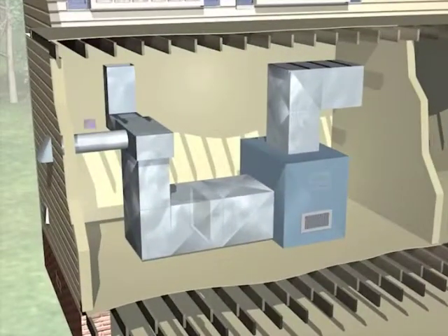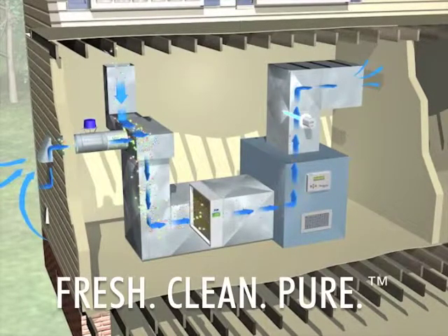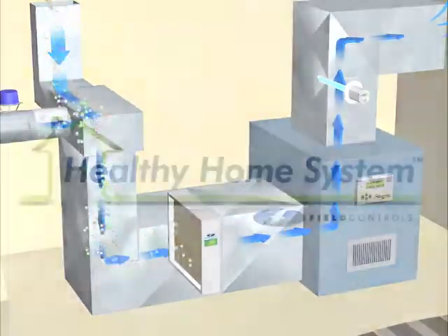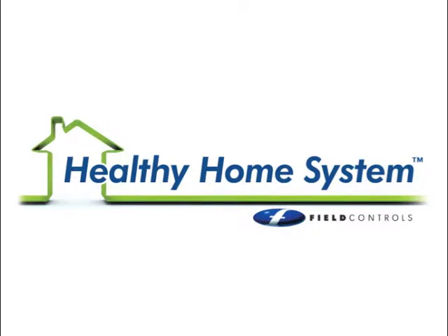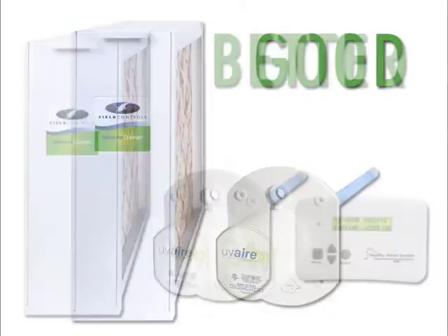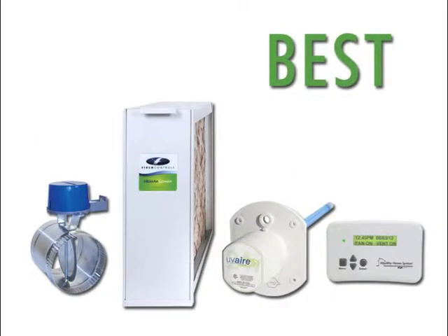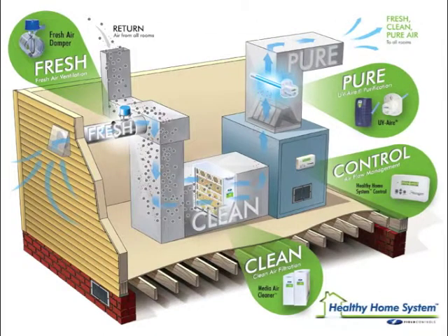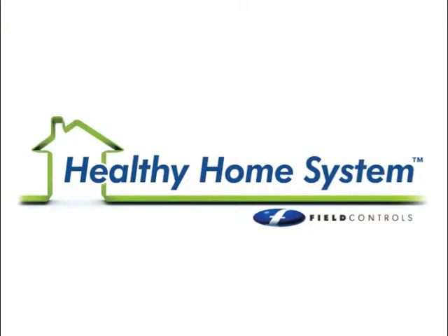When you put it all together, you have a complete system working day and night to keep the air in your home fresh, clean, and pure. Your HVAC contractor can help you choose from four basic configurations: good, better, best, or premium. To get started, reach out to your HVAC contractor and ask for the Healthy Home System by Field Controls. It's the best way to guarantee the air in your home is fresh, clean, and pure.